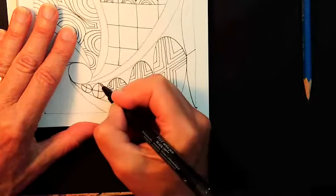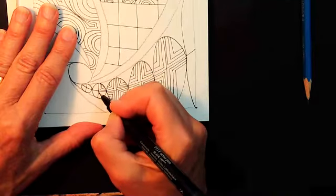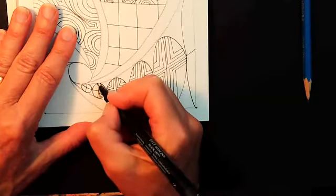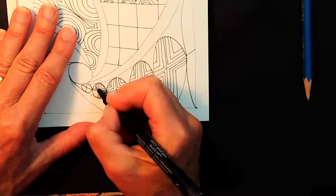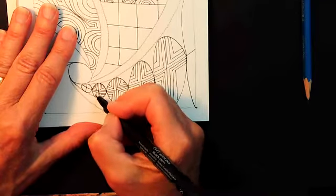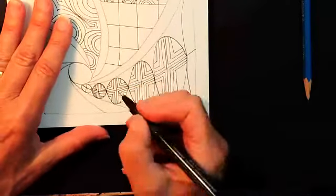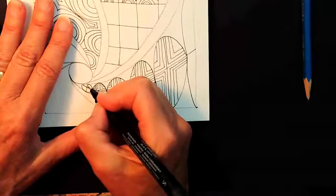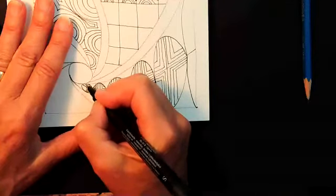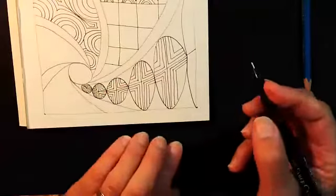I also wanted to announce — if you're a new certified Zentangle teacher and you want some teaching experience, contact me and we can get you to come do a guest teaching here on Tangle Tuesday. I'll help you — as long as you're in the right time zone so you don't have to get up at two in the morning, and you have all the equipment you need to run a Zoom class — please contact me and we'll get you on the schedule.